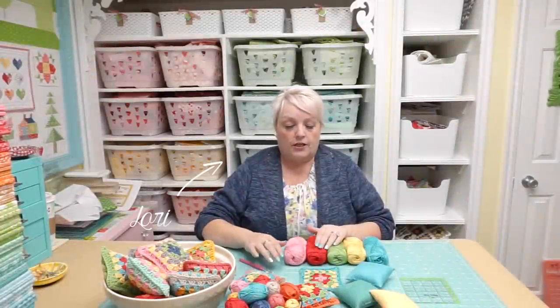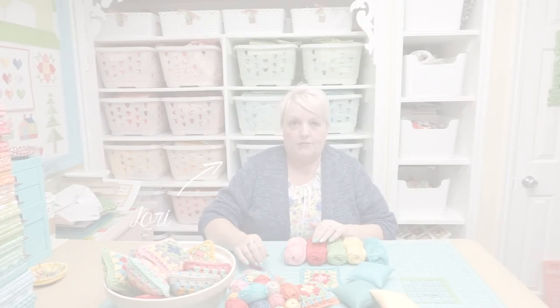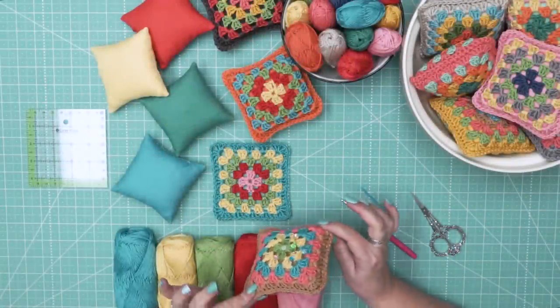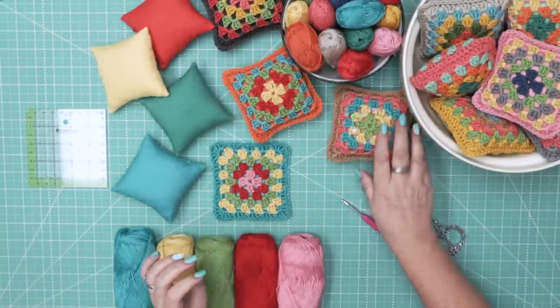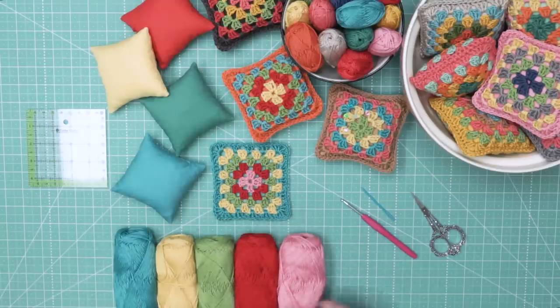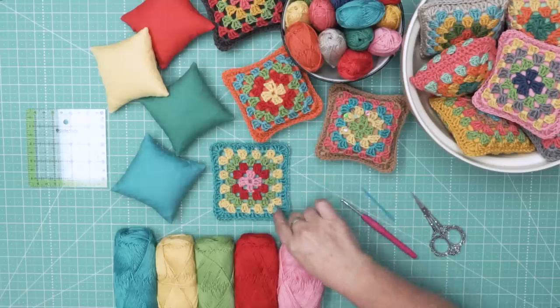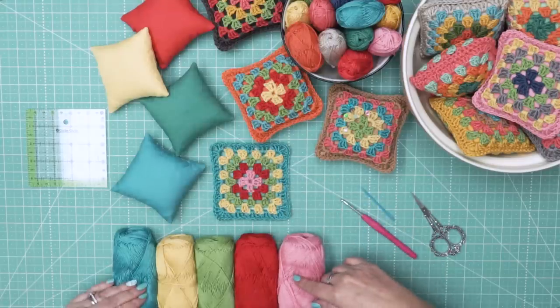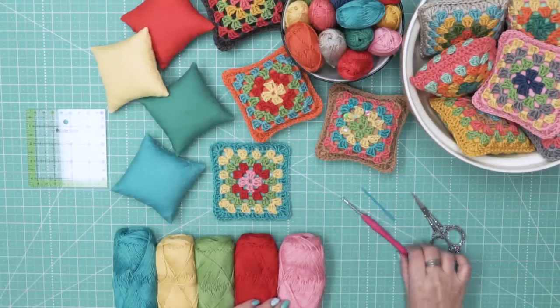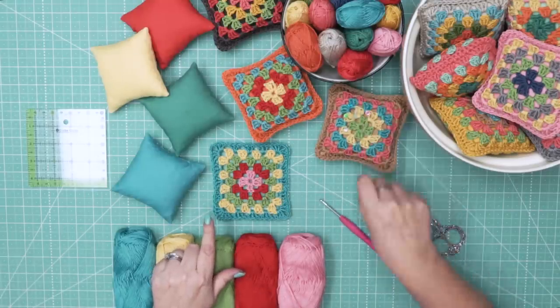I'm going to show you how to crochet a granny square with my chunky thread. Here's the cute little pin cushion that I'm eventually going to make these granny squares into. For my square I do five rounds, so you need five colors, and this is the granny square I'm going to make.